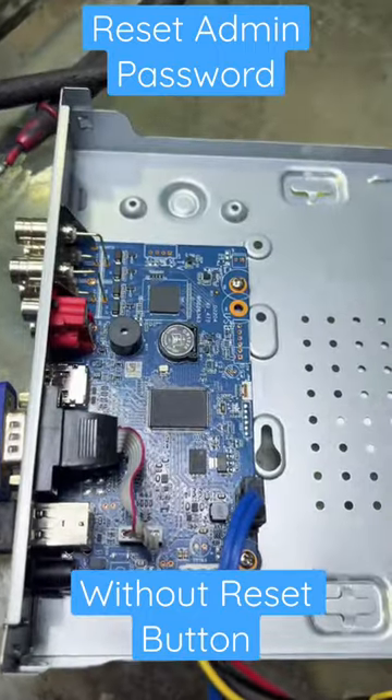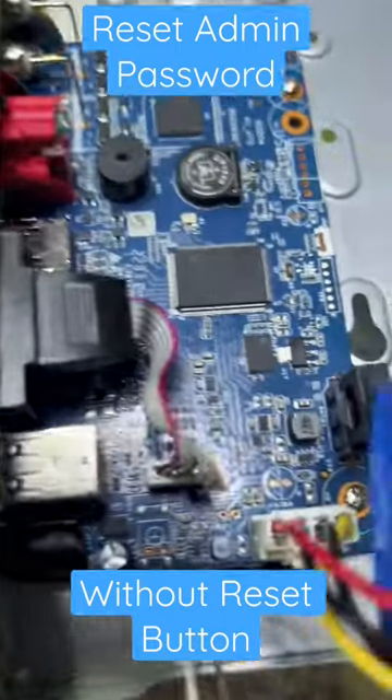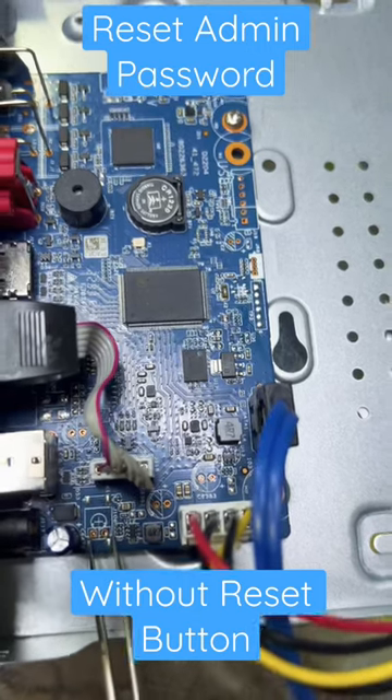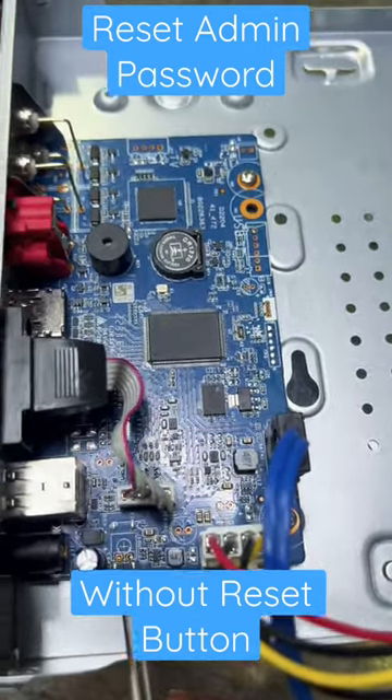Open the top cover of the DVR. If there is no reset button, you will find a jumper over here. This jumper has two shapes — one is round and the second is square — with a three volt DC output. You have to use tweezers and connect these two points.